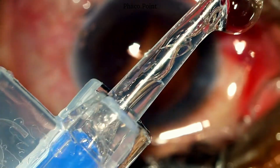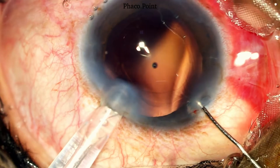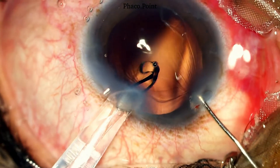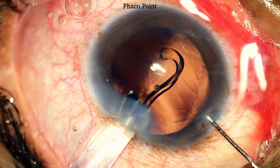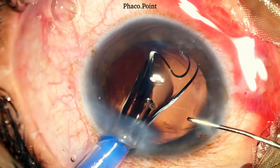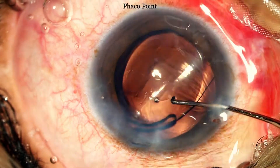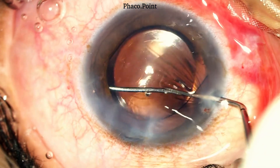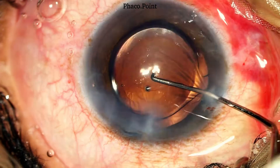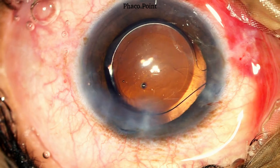We then move to implanting the single-piece monofocal IOL in the eye. With the help of a Sinski hook affording counter pressure through the side port incision, the tip of the cartridge is introduced into the wound and with care and caution, the IOL is implanted within the capsular bag. This completes the IOL insertion and we can see a well-centered IOL in the capsular bag. Note the 360-degree cover of the optic by the capsular rhexis.